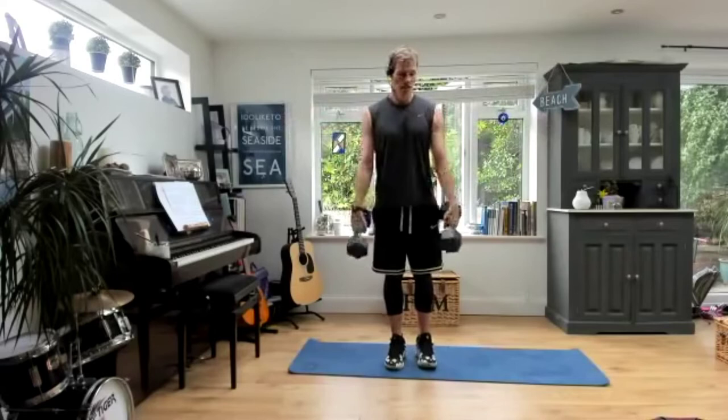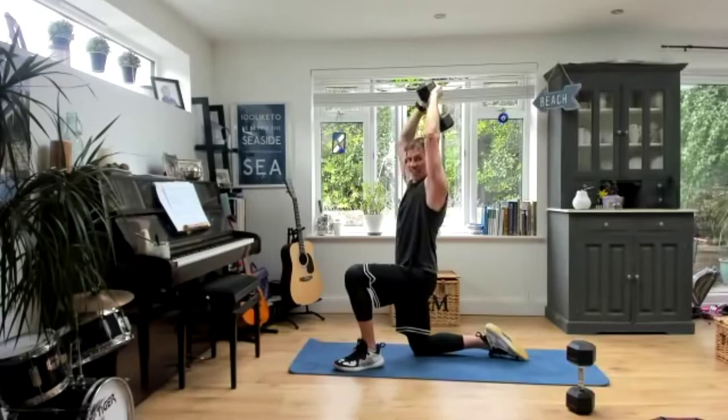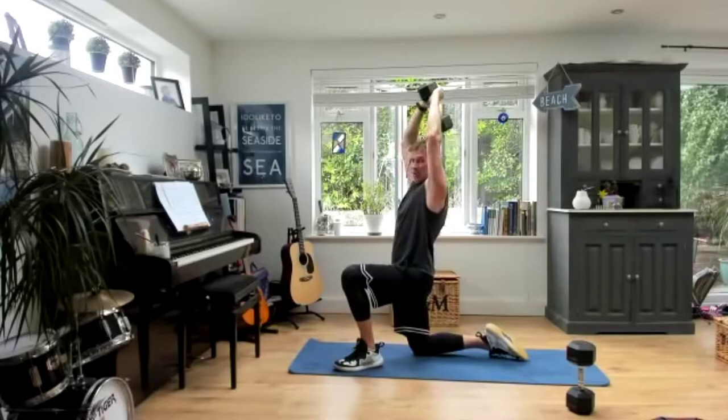I'm going to take one dumbbell and go overhead — tricep extensions. I'm going to come down low for this one just so you can see. You can do these standing or seated. Body nice and straight, abs are tight. I hope you're doing this with me — and if not, come back on here later on and give this a bash. This is a really simple arm routine, obviously a little bit of shoulders in there as well, but it's great for toning up the upper body. You can make it as hard as you want — just go heavier and you'll really feel it. Keep the reps slow and controlled.